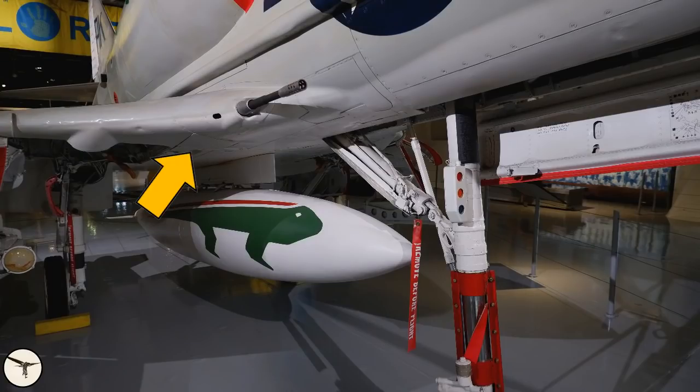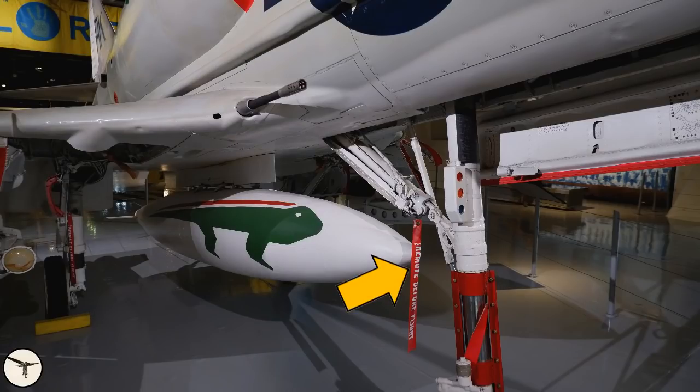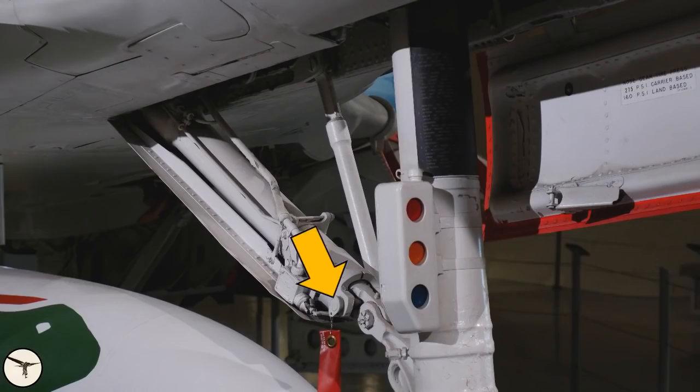Behind this panel door is the connector for the engine start probe. And behind this panel door is the RAM air turbine, or RAT — it serves as a backup for the AC generator and is released by the pilot. The red flag is for the gear pin, which secures the landing gear when the aircraft is not powered. The main gear has pins as well, and they are removed after the engine has been started.